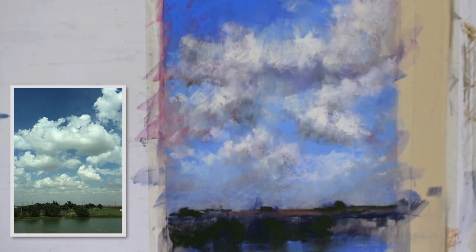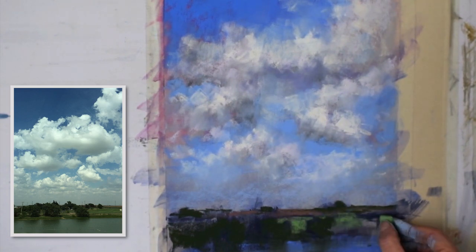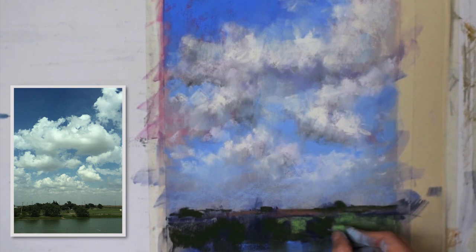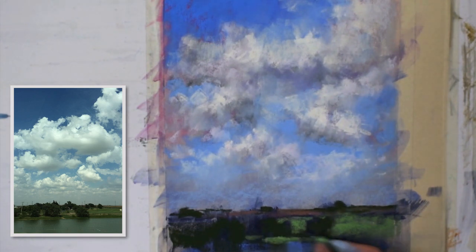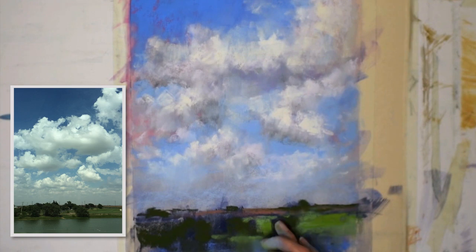I'm adding in some warm browns and cool browns to indicate those distant fields, and also using lighter values to cut around the trees to really define them popping out as being more forward. And of course darker shapes, because — remember — upright things in the landscape are darker because they receive less light.